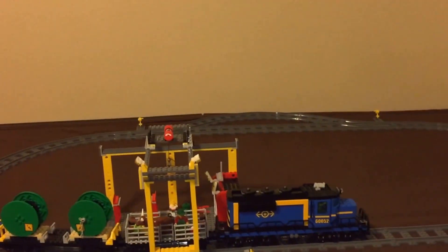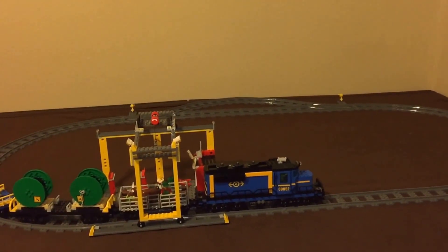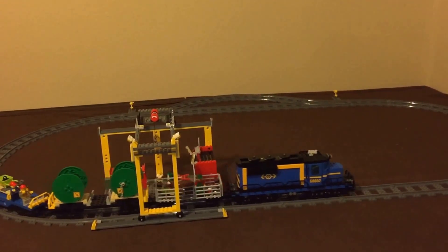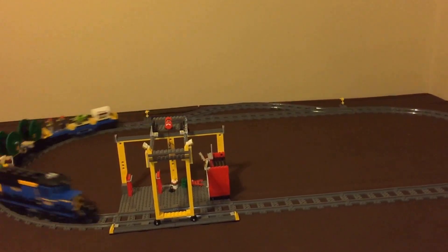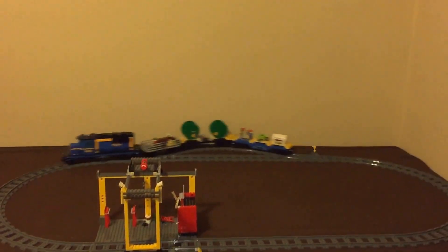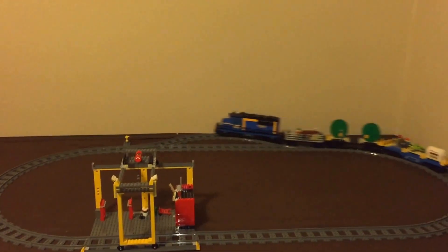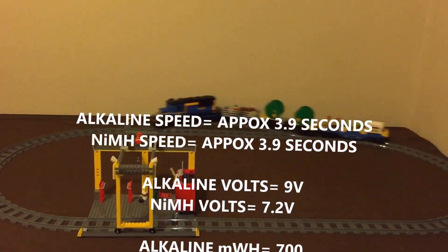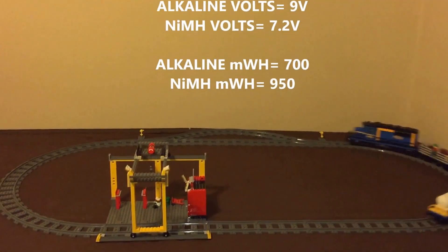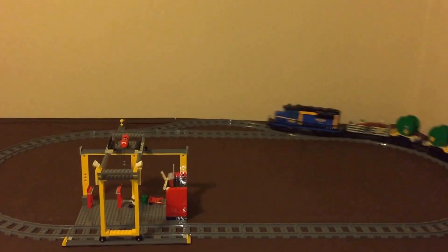All right, here's the train put together again with the Inluke Pros, and we're going to test the speed. Speed one, two, three, four, five, six, seven. It doesn't really seem like too much of a difference if we play the videos and see for comparison. But there you go — that concludes the test.